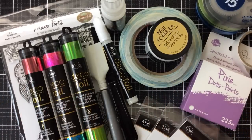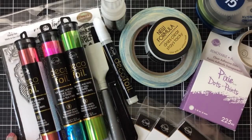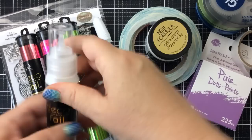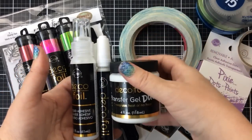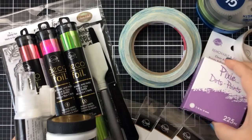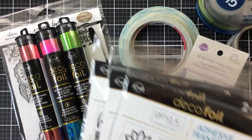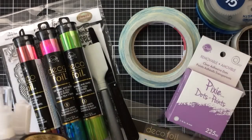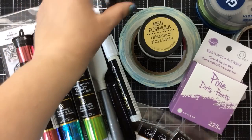Hello everyone, welcome to Foiling Friday. This is Keri and I'm excited to be here again with you. Today we're talking all about how to use foil without heat. We're not using a laminator, we're not using any heat of any kind — we're doing this all just using some products that you might already have. Today I'm going to talk about some of these, show you how to use them, and also go through some common mistakes and answer a few questions.